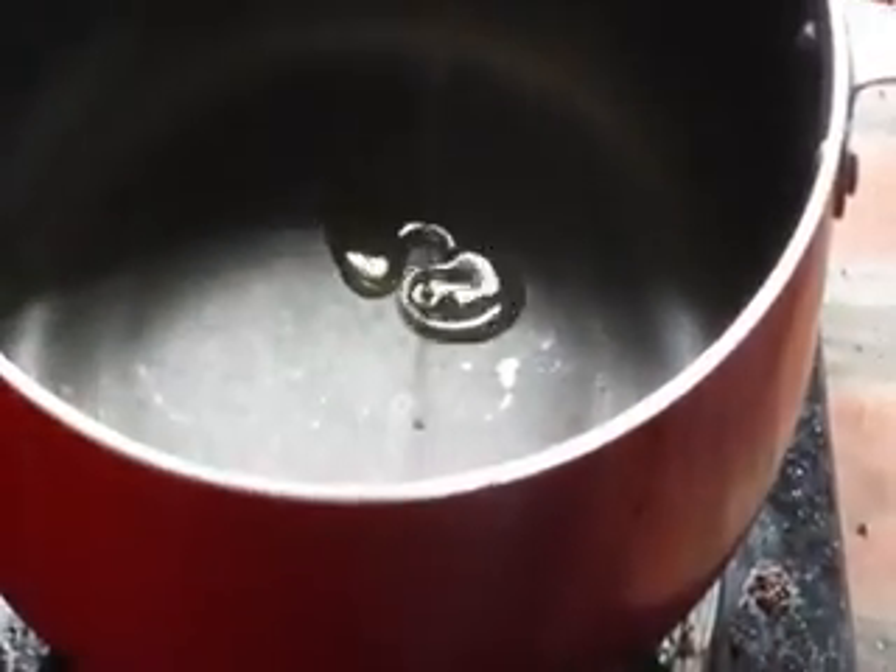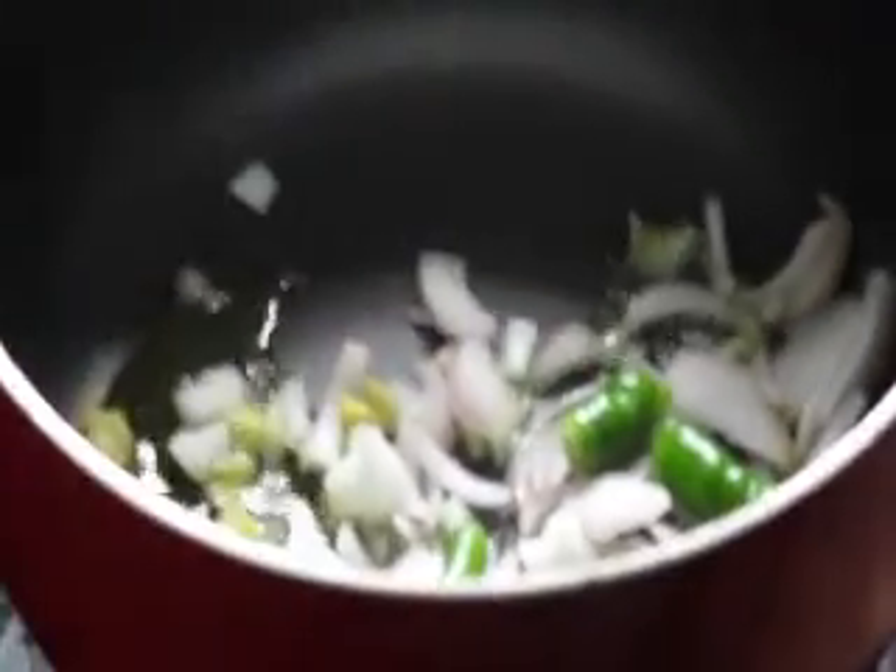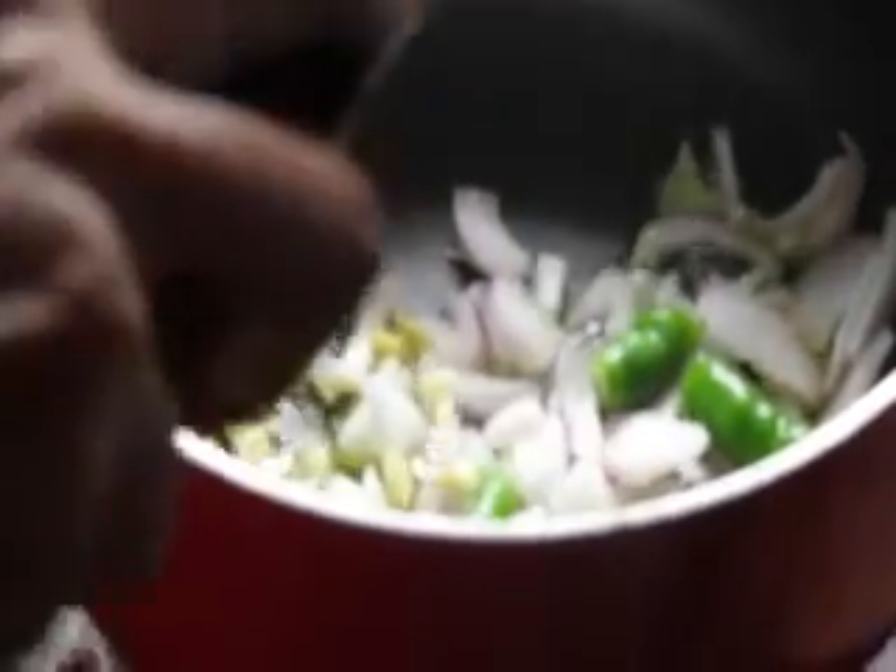Heat the pan and pour in 10 ml of oil. Put in the onion, chili, garlic, ginger, and salt.